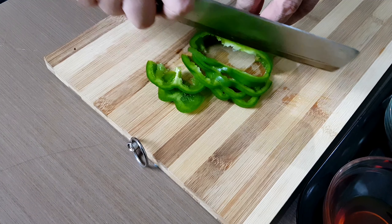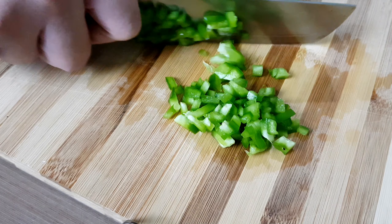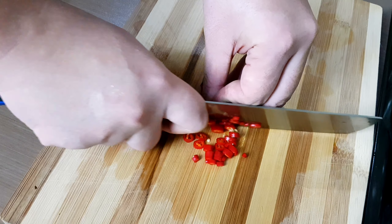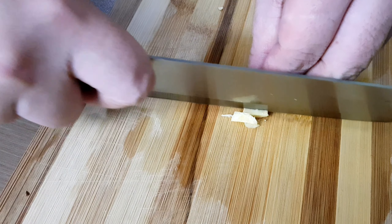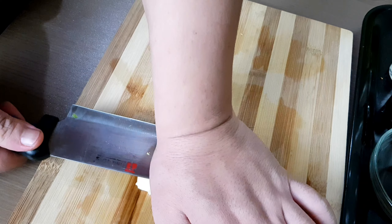Next, dice 50 grams of green bell pepper and chop a small amount of chili to make it a little bit spicy. Then chop the green onion. We will also need a small amount of ginger and of course minced garlic.